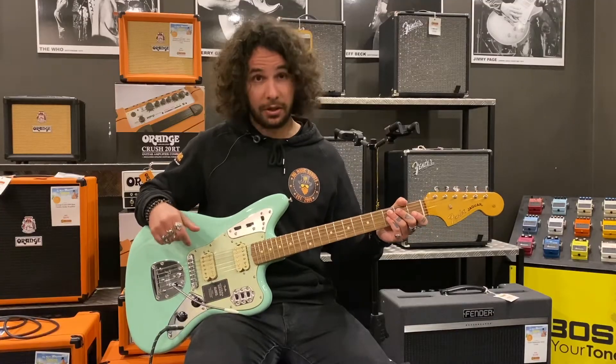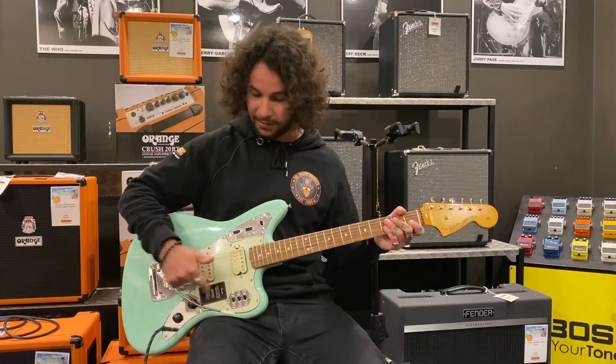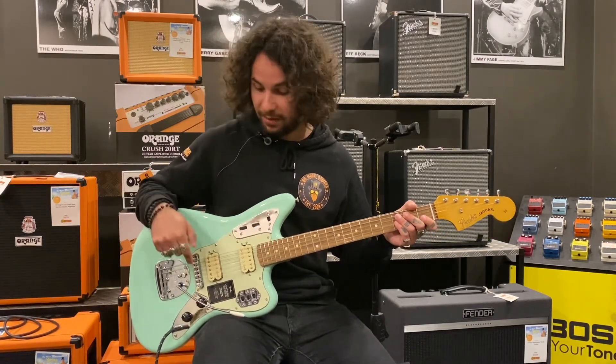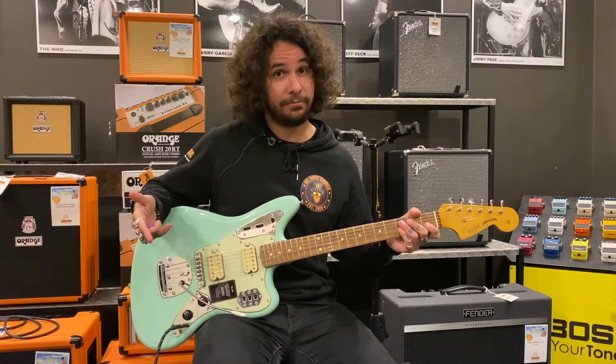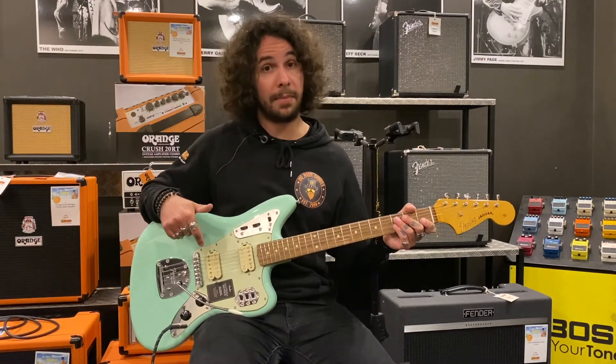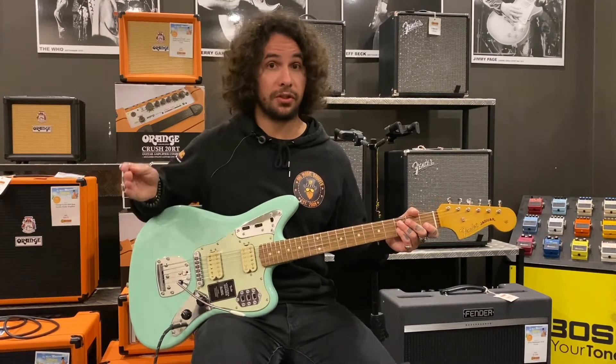So it may look a little confusing to some of you — why are there so many different buttons? So as normal you have your master volume and master tone, and you get two controls to switch between single-coil mode or humbucker mode. The cool thing about that is you can actually blend between the two.